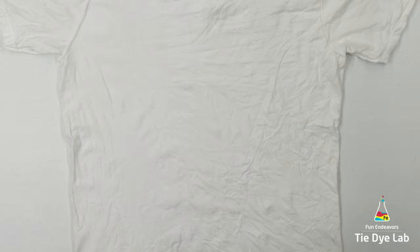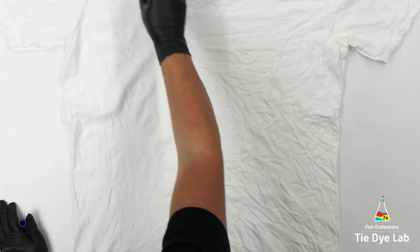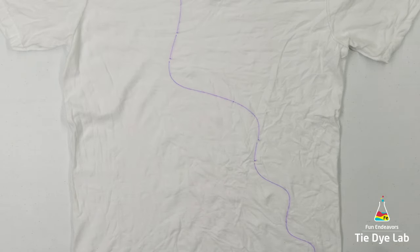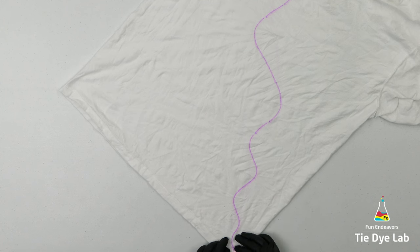To start, I have the shirt turned inside out and I'm just going to draw a wavy line on the shirt. You can make this any size, any pattern, whatever you want. Then I'm going to fan fold the line and tie it with some sinew.